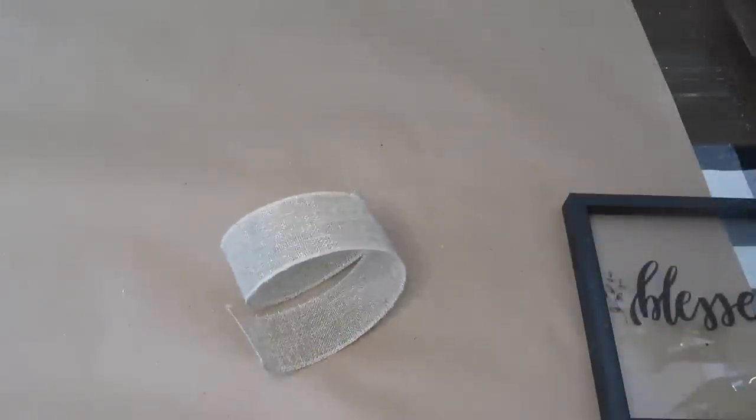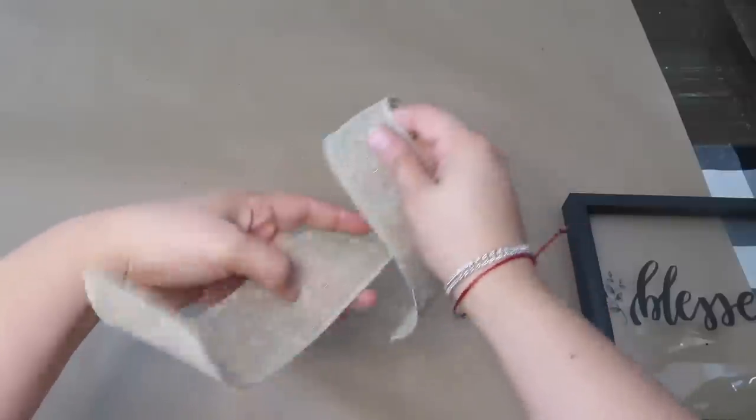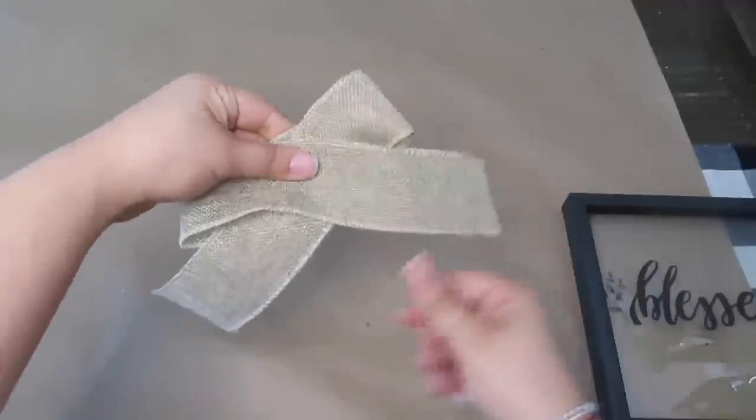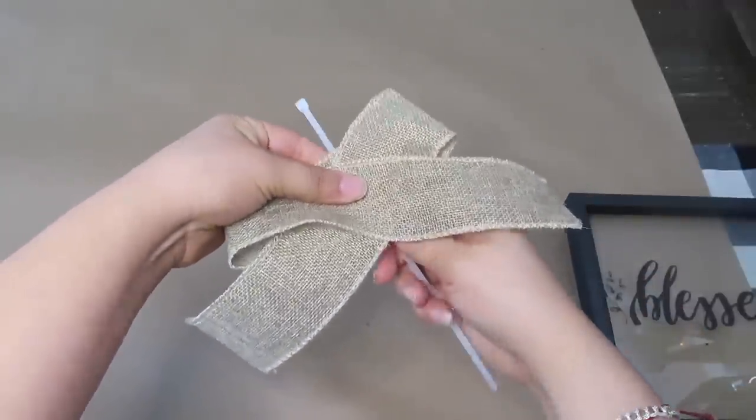Now I'm going to just make a simple bow with this burlap ribbon I had, and I'll be putting it together with a zip tie. And to cover the center, I'm going to be using some twine.